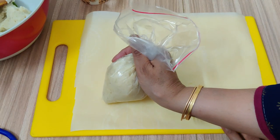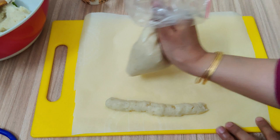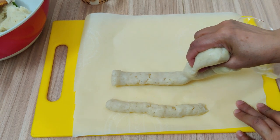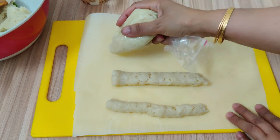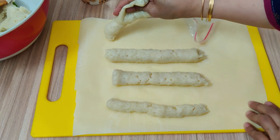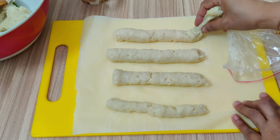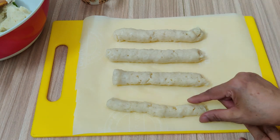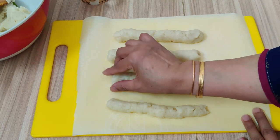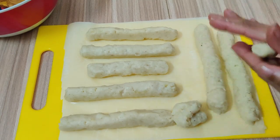We will shape them a little like this. You have to keep them clean with your hands, then keep them in the freezer for 2 hours so that they set properly. I have a few left and you can do the same with yours.